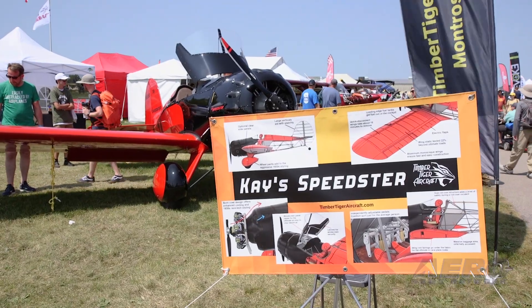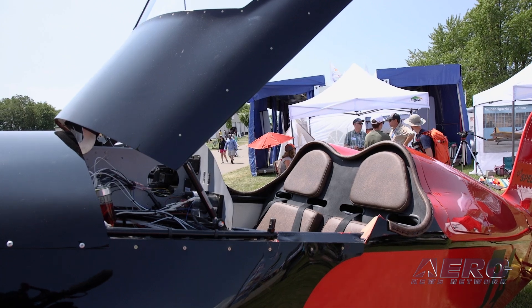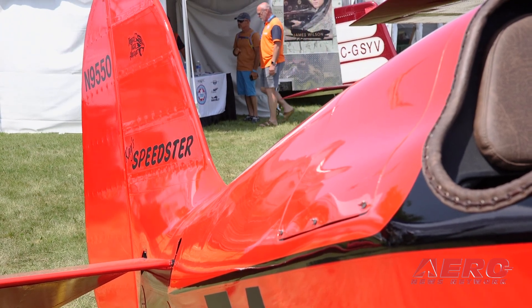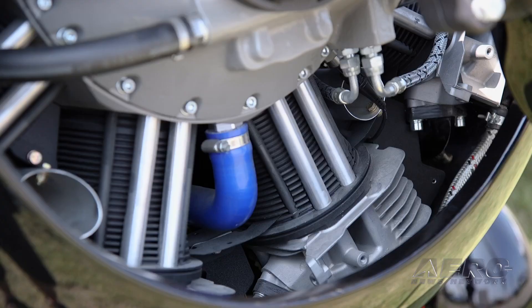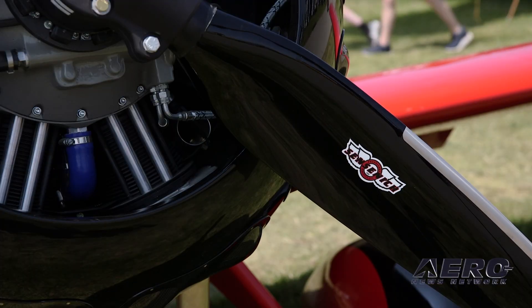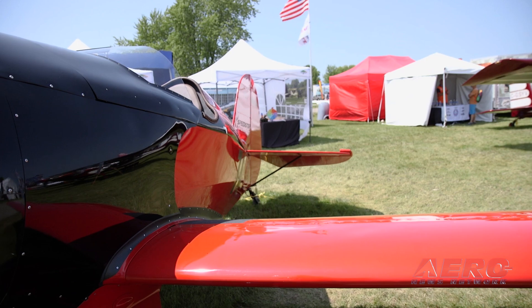Timber Tiger's K's Speedster readies for first flight. Still in the works but close to first flight, the Timber Tiger K's Speedster is a bird that harkens back to a classic look that is way too rare these days. Beautifully lofted, the Speedster offers an open cockpit, side-by-side seating configuration utilizing the classic-looking Werner 9S radial engine, or a more conventional Lycoming O-320 or O-360, expected to cruise about 130 knots. Speedster kits are soon to be available, and Timber Tiger is already accepting initial orders.